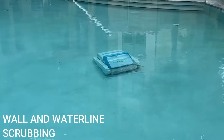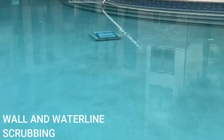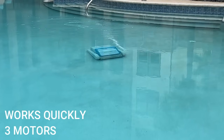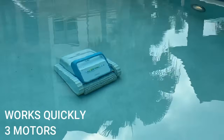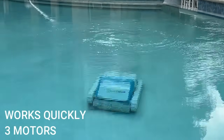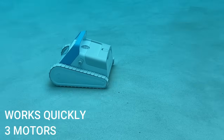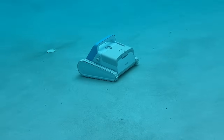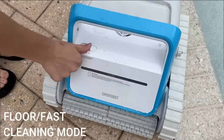When it's cruising around your pool you'll notice it moves really quickly — about 10 meters per minute. It works quickly with those three motors and has a really large filter. Watching it underwater gives you a better idea of how it moves and scrubs, sucking up dirt, leaves, sand, and hair. With those treads it has no problem going over the drains or any larger debris.